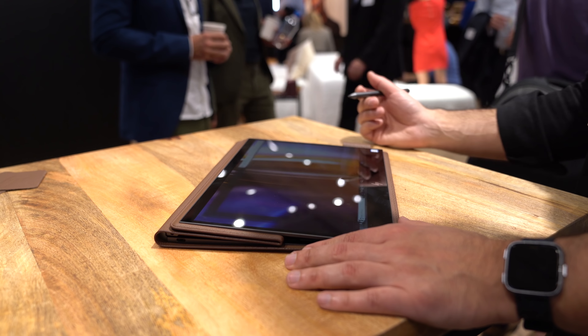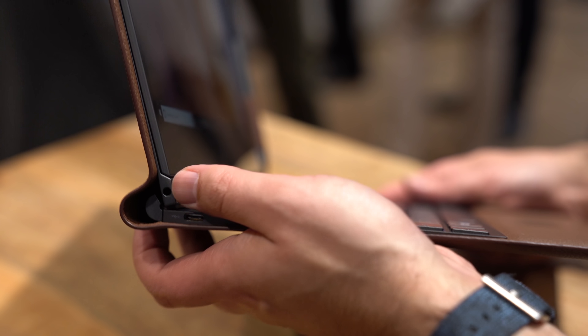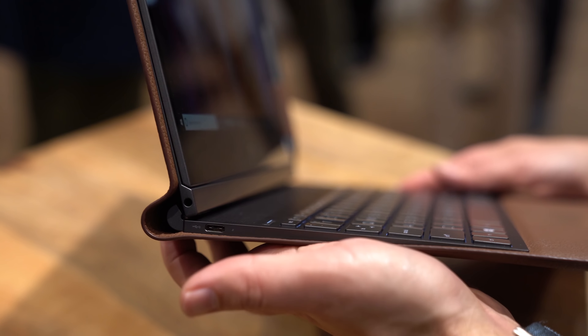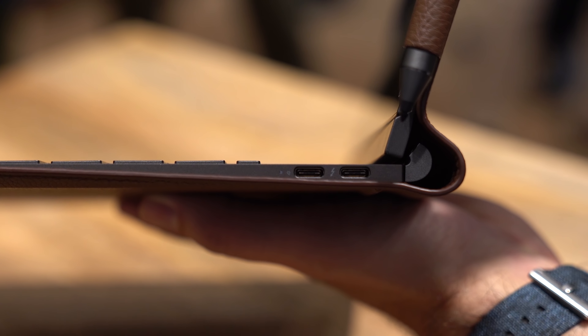When it comes to ports, there aren't a whole lot on this device, as you would expect. There is a USB Type-C here — it looks to be Thunderbolt 3 — as well as a headphone jack here at the base. And coming around to the right-hand side, we have two more USB-C ports, again Thunderbolt and charging.